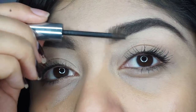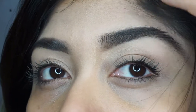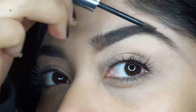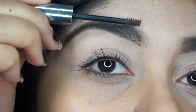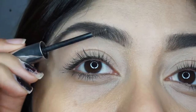Then I go back with my Boy Brow by Glossier, combing my hairs up and making them look more feathered out — that's just my preference for how I like my brows. This is basically how I updated my brow routine, and honestly I'm loving it. I hope you guys enjoyed this tutorial. Let me know if you have any suggestions for videos, don't forget to subscribe, and thank you for watching. See you later!